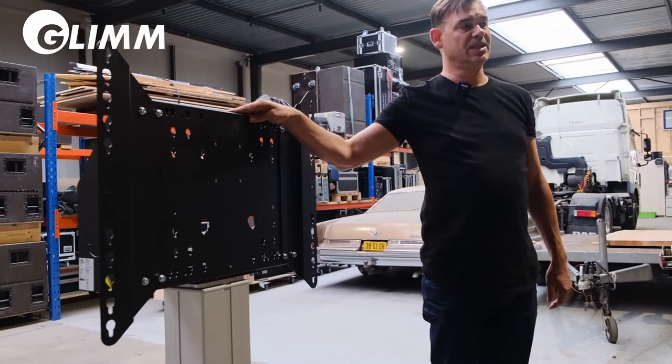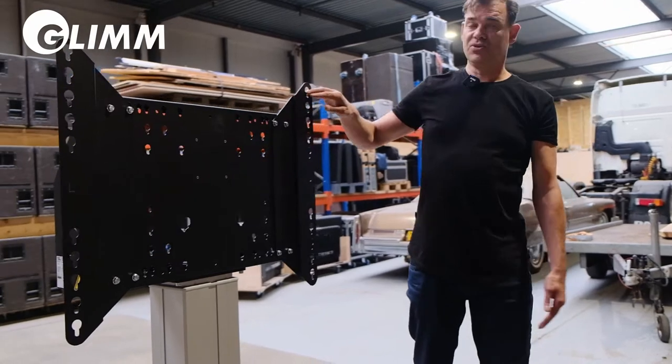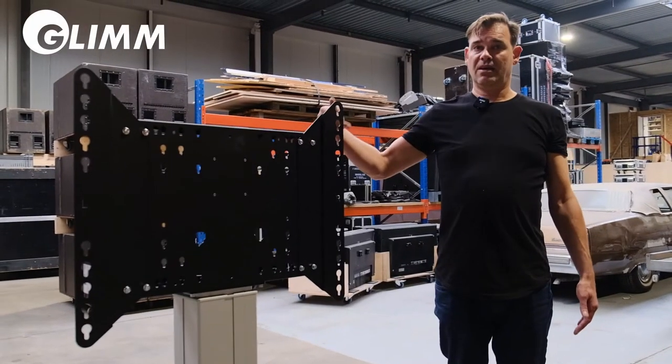The only thing that remains to be done is to lift the monitor onto the mounting plate and fasten the bolts.